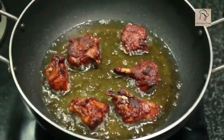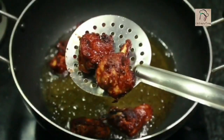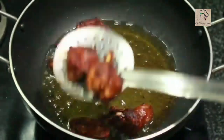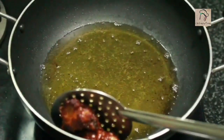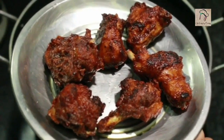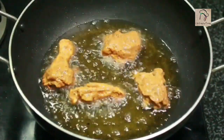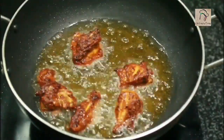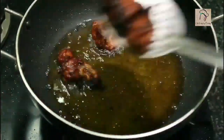Here the chicken is ready. The outer layer seems to be crispy so we can take it out. Our first set is over — let us finish the second set. So here the chicken is ready.